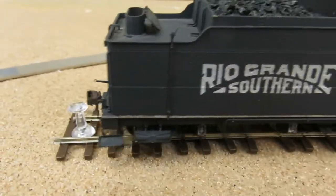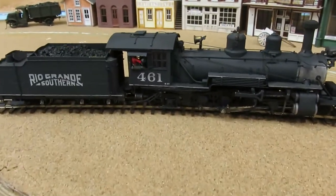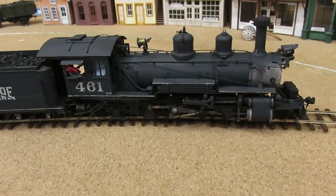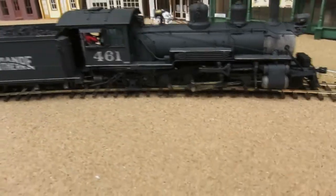Hopefully it won't go off my train board. We go forward full speed — nice takeoff.